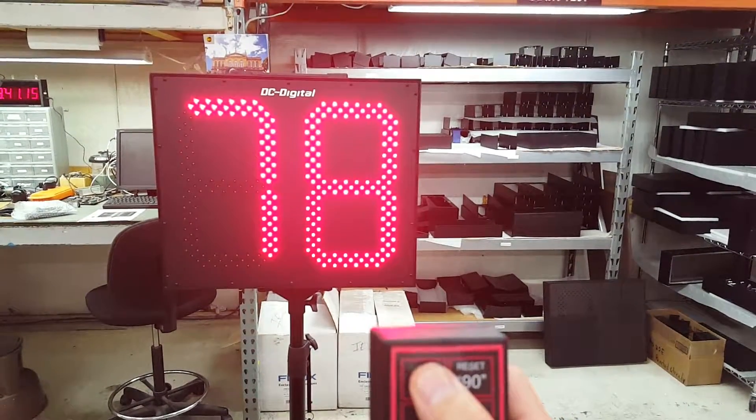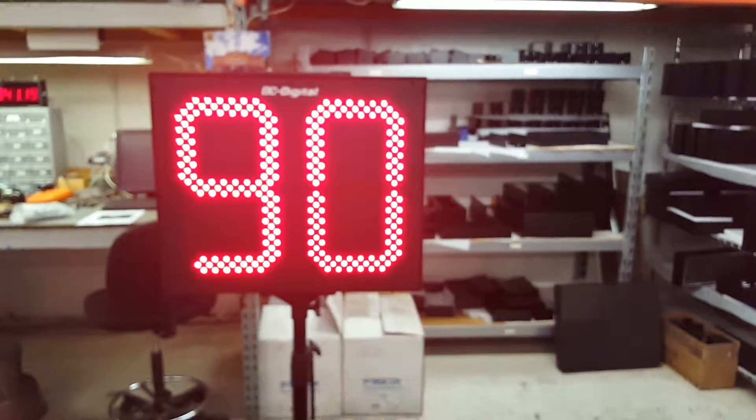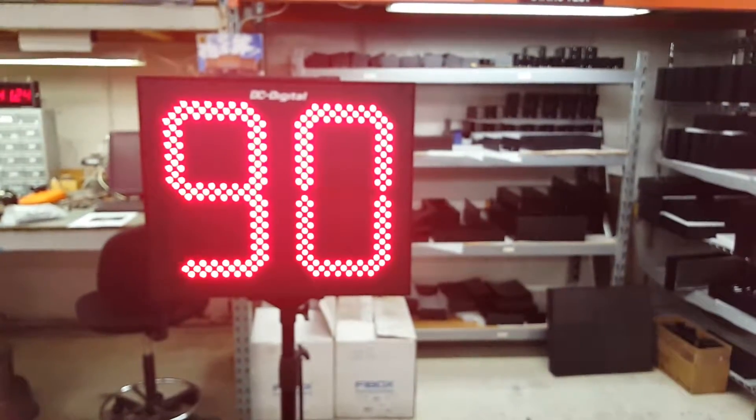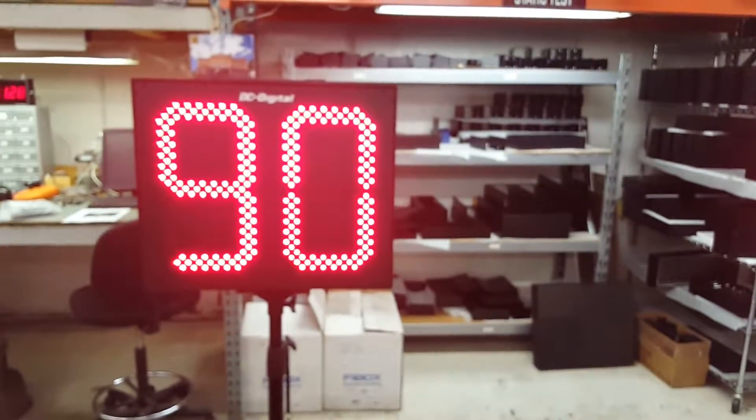You can start it, stop it, and it defaults back. The controller is good for 150 feet, and it's 2.4 gigahertz as mentioned. This specific model is a master-secondary type.